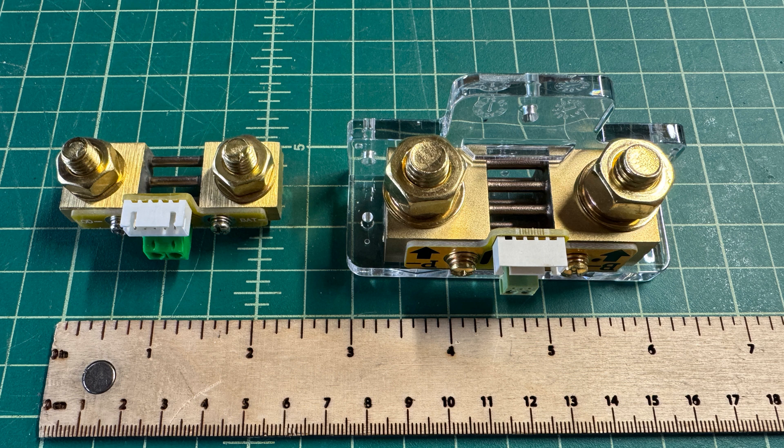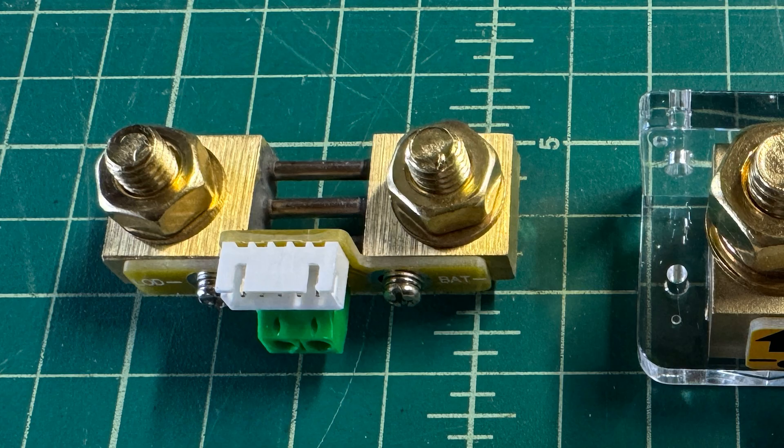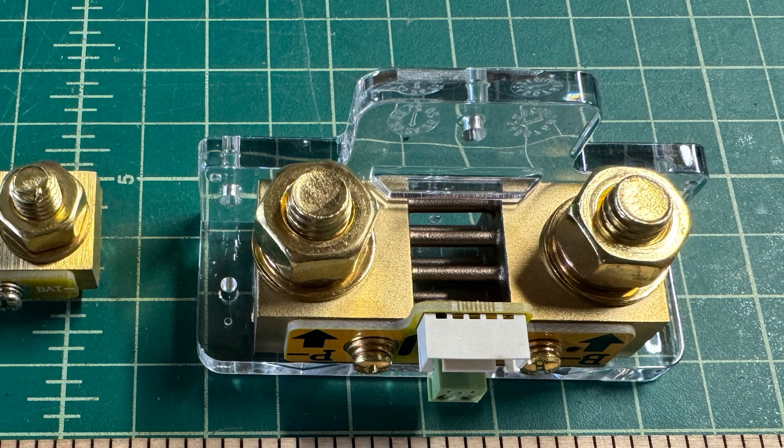An important thing to understand about shunts is they come in different sizes or different current handling capacities. The one on the left is what we're working with on this project and is designed to handle current up to 100 amps. The one on the right is designed to handle 350 amps. It's important to correctly size the shunt for the battery project you're working on. The 100-amp unit would be good for 25, 50, or 100 amp-hour batteries, provided you're not pulling more than 100 amps. The 350-amp unit I'll use for a big 200 amp-hour battery project.